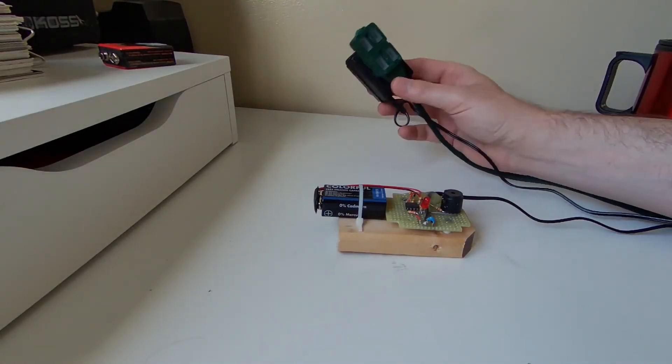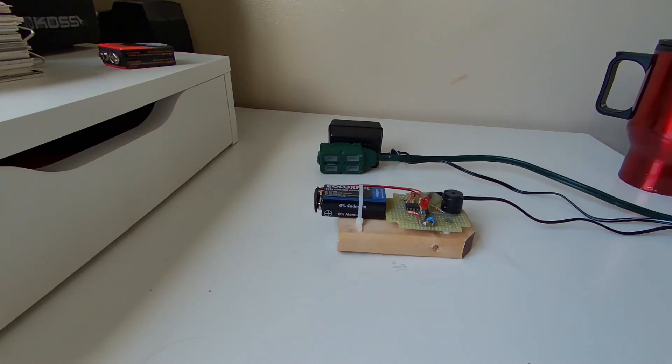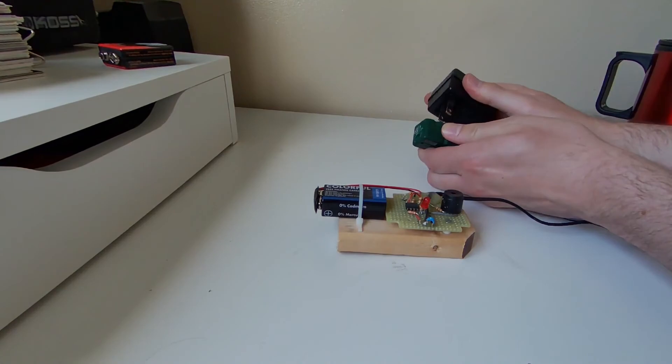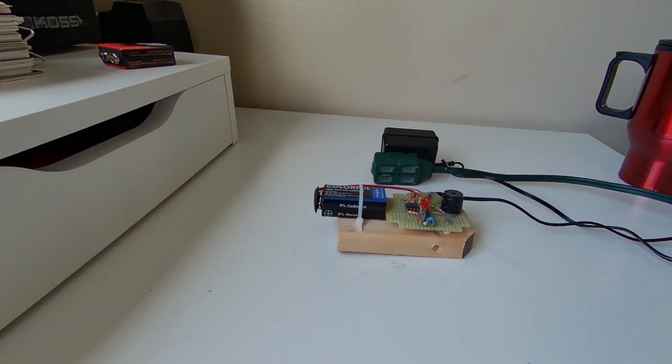I've plugged into an extension cord here and I've plugged in our battery, so we're all set to go. Now let's unplug it. There you have it — a simple power alarm.